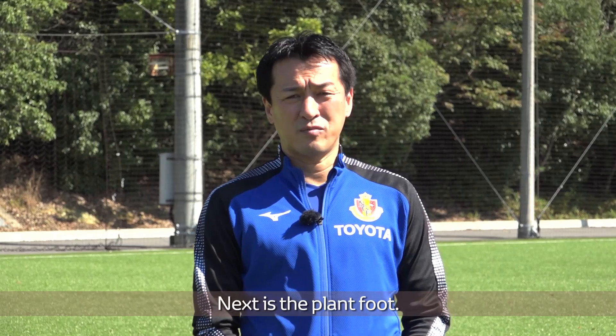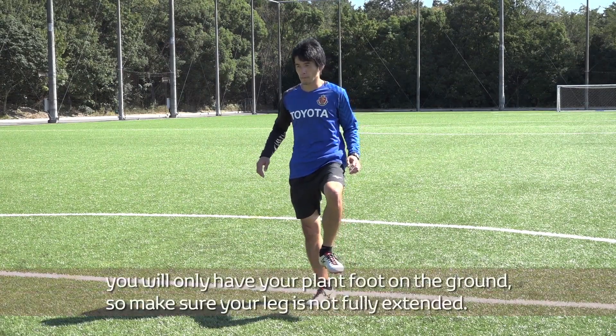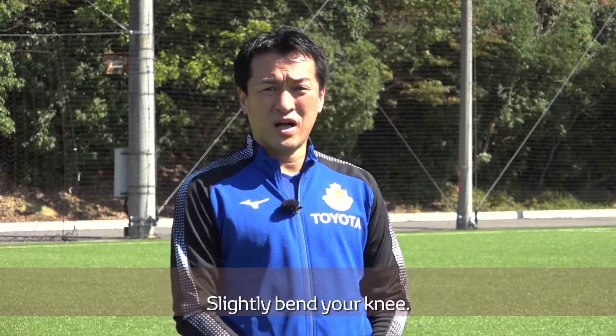Next is the plant foot. When kicking the ball, you will only have your plant foot on the ground, so make sure your leg is not fully extended. Slightly bend your knee.